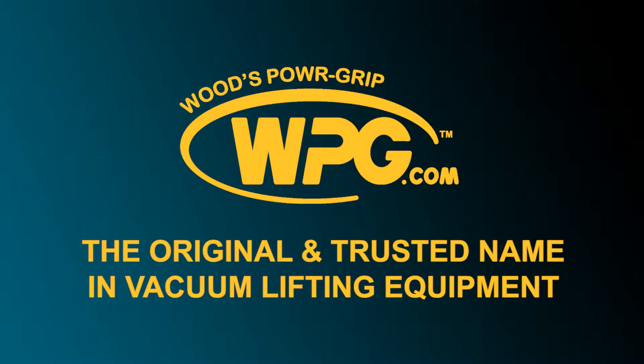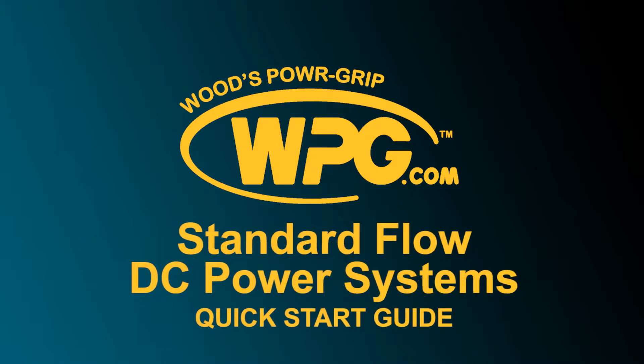Thank you for choosing Woods Power Grip. This quick start guide will assist you when using Woods Power Grip's standard flow DC power system vacuum lifters.